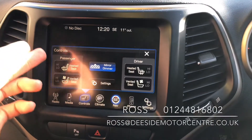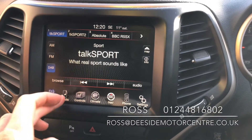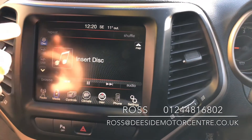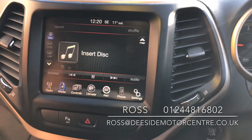You've got the controls for the front two heated and vented seats. We've got your radio — it's a warrior sport spec with AM, FM and DAB radio. You've got your CDs, USB inputs and Bluetooth for your media.